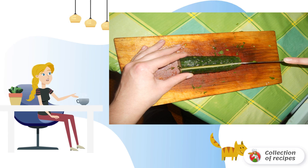Next, chop the cucumber. If necessary, the peel from the cucumber can be removed.